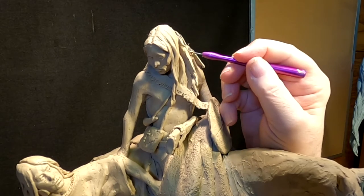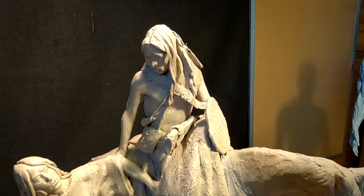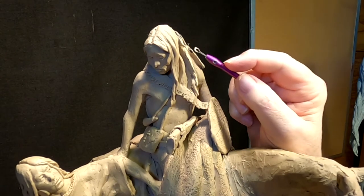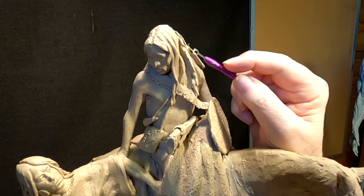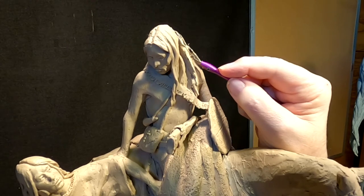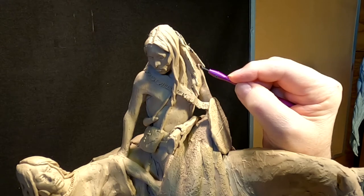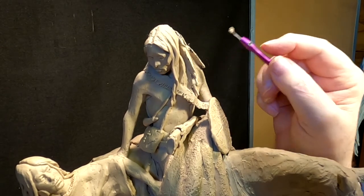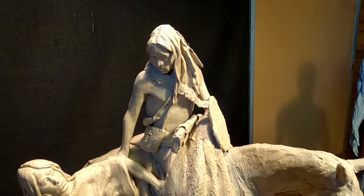So you try to artfully fill in underneath your heavy undercuts. I do it with a rounded-tipped wire tool to give me a nice rounded undercut — it's easier to clean out a rounded undercut than one that's got a sharp back part of the undercut.